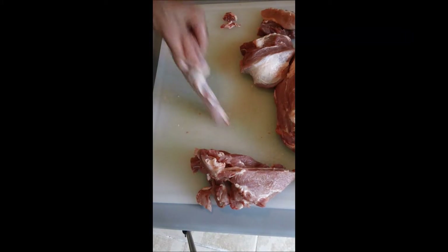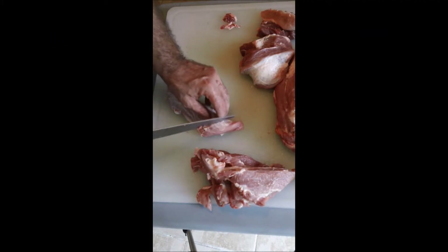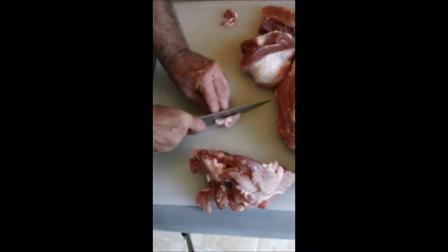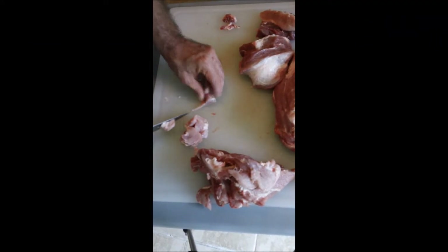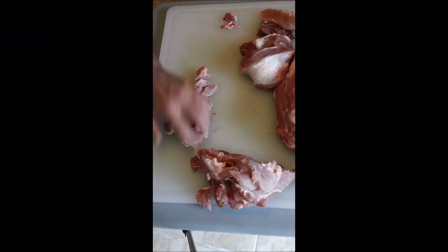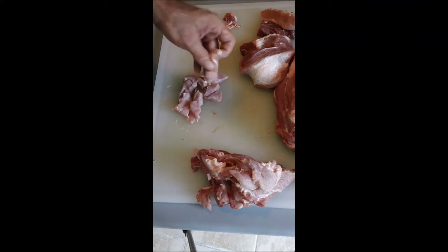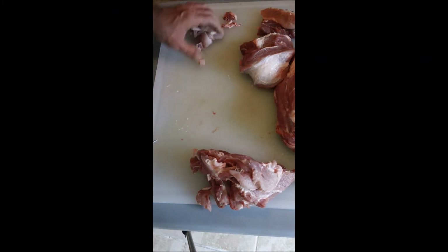This piece is just too small to do much with — we've got some medallions here, but it's just too thin. I'm just going to chop it up for pork and rice or pork and gravy. Give it another cut this way. Mostly lean — very good lean meat here. I'll set this aside.